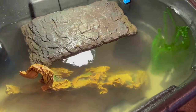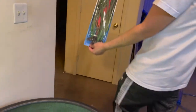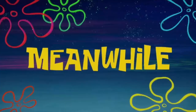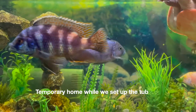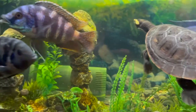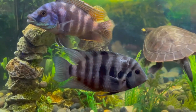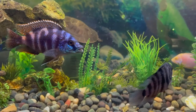I'm going to go rinse these real quick — more plants. They're a bit taller than the other stuff we had.